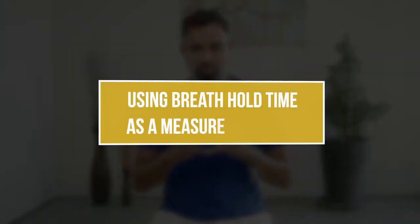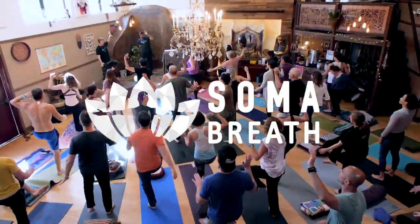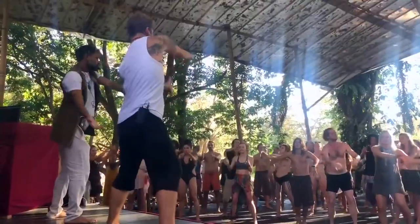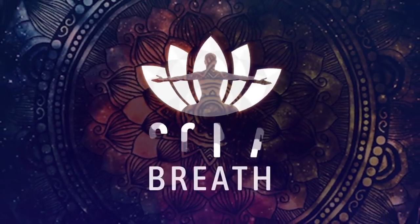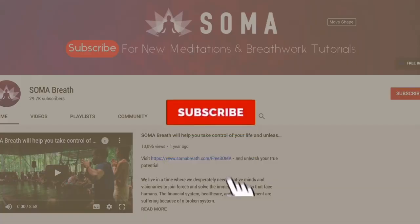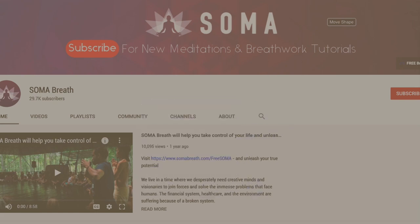In this video we're going to talk about breath hold time and how it relates to your health. We can actually use what we call the BHT test, used in Soma Breath, to measure your state of health right now.